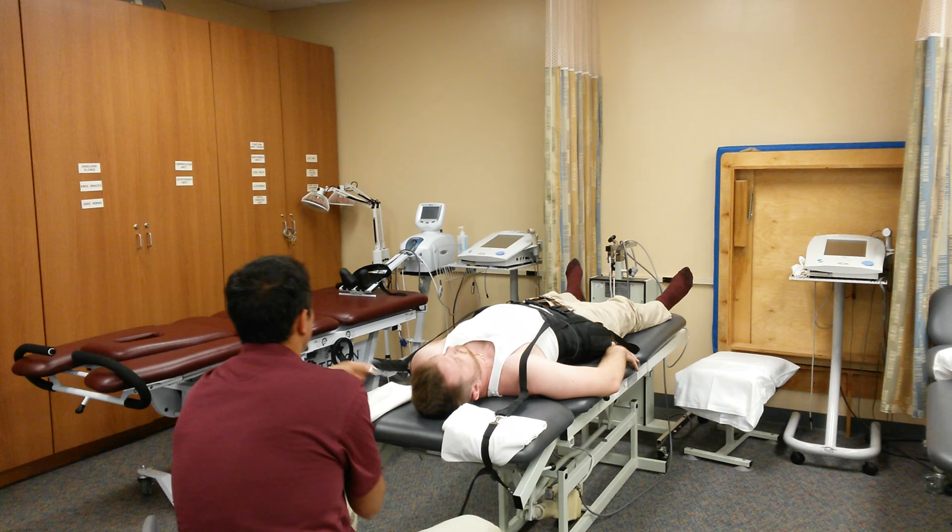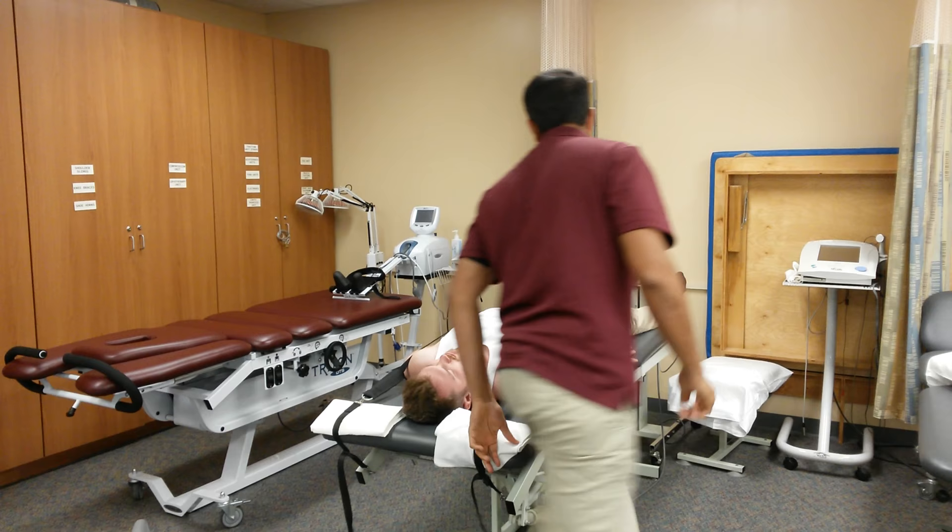Next, tighten you up here. You all right? It's going to feel a little tight but that's perfectly normal.